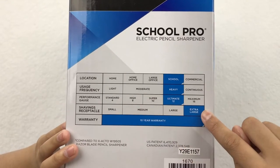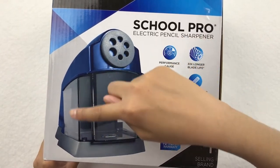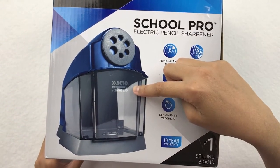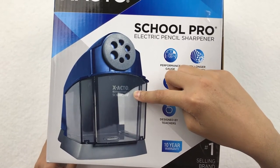Now if you're wondering what a shaving receptacle is, it's how much pencil shavings it can store in this space right here. And another awesome thing is it's clear so you can see how much is in there, and if you need to dump out the shavings or not.